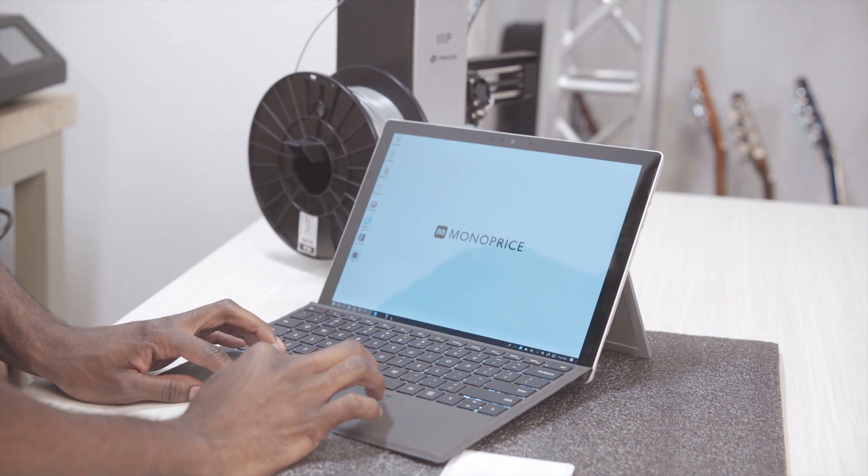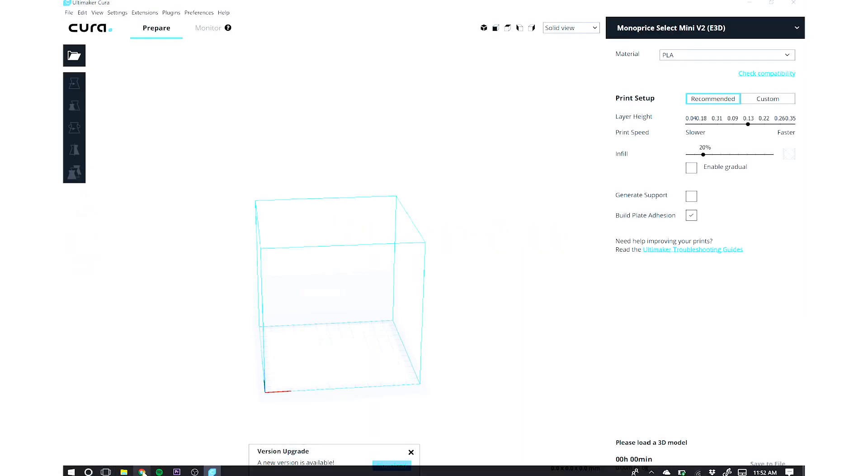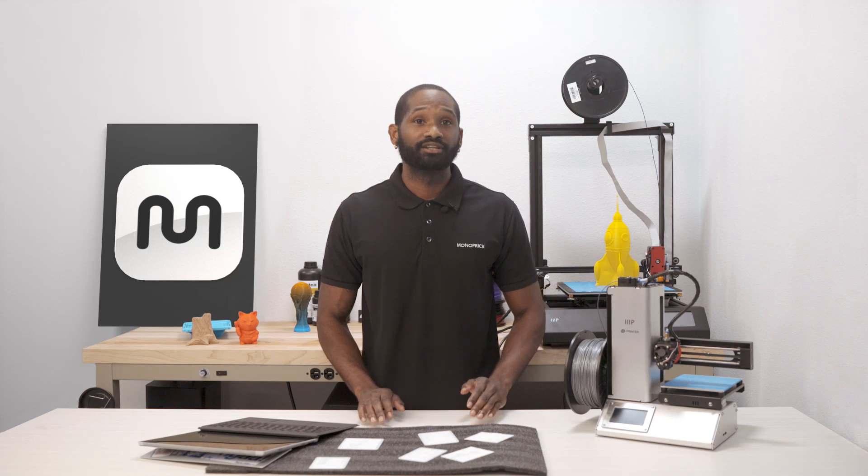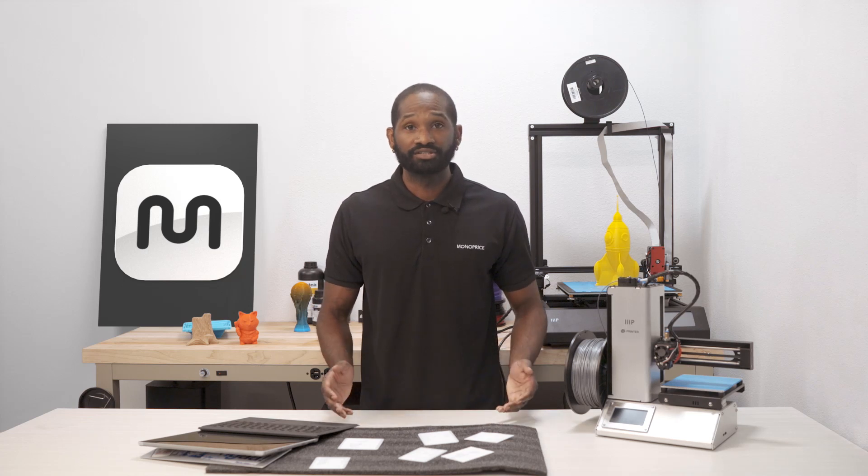To start with Kira, we're going to open up the Kira software and for this example we're going to be using version 3.2.1. First thing you will need is an image you would like to create. For the best results, the image should be high in contrast and have a uniform background. An image that is too high in detail may not turn out as good as it should, so we suggest to keep it simple.